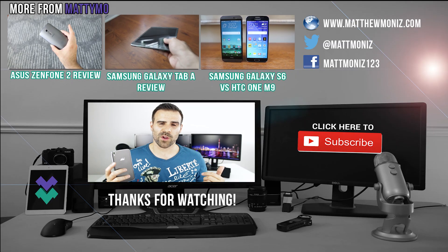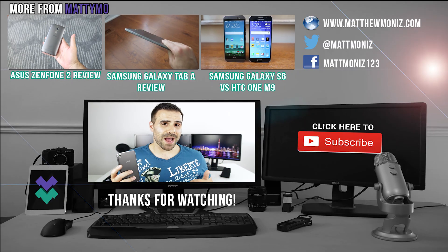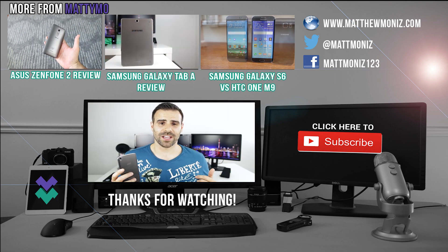Let me know what you think of the Alcatel OneTouch Idol 3 in the comments below. If you have one, let me know what you like and dislike about it. I'm also going to be doing a versus video between this phone and the Asus Zenfone 2, so make sure you hit that subscribe button if you want to see that. Thank you guys so much for watching — if you enjoyed it, make sure to smash that like button and I'll see everybody in the next video.